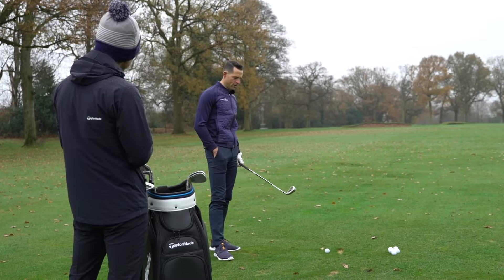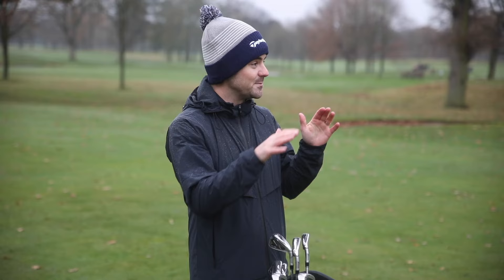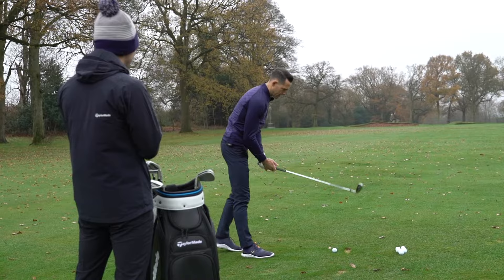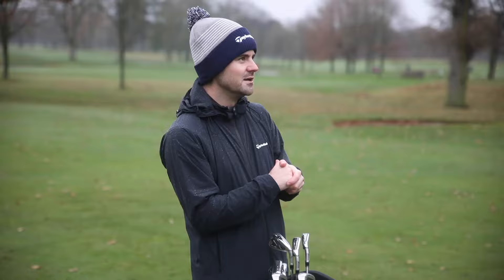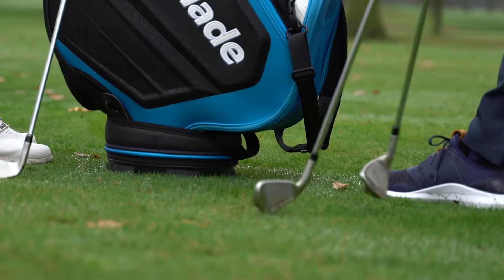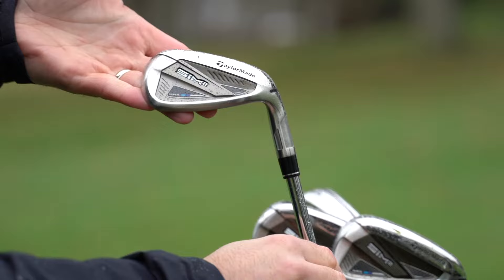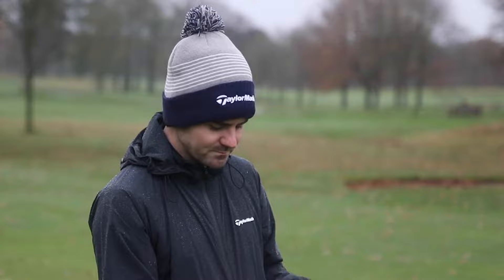Because typically an iron of this ilk would look a bit bulky, sound a bit clicky, things like that. And you've worked hard to get rid of that. Yeah, obviously sometimes with a game improvement iron there's a bit of trade off. Everybody would love a blade iron to look and perform nice and forgiving every single shot, but there are golfers out there that do need that little bit of extra help. This is where our family of irons in this range are certainly going to help a huge wide range of golfers. So to build on what we had last year, we've added what we call the new cat-back design.